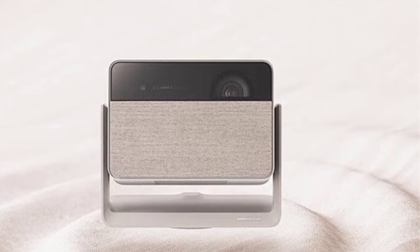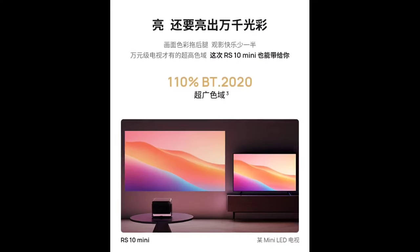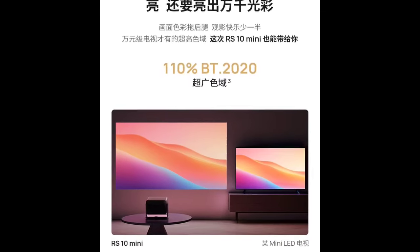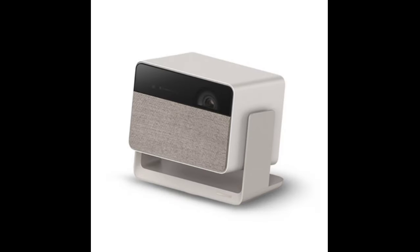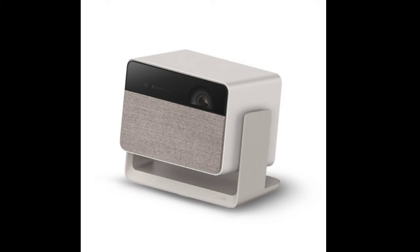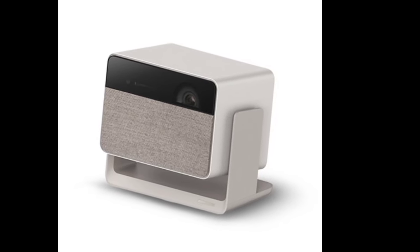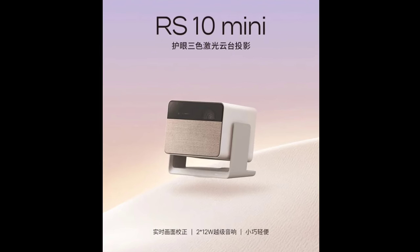The projector runs on GMUI 6.0, offering a simplified user interface and personalized recommendations. In terms of connectivity, it includes one DC port, one HDMI 2.0 port with ARC audio return channel support, and one USB 2.0 port. These interfaces enable you to connect the projector to a variety of devices such as gaming consoles, Blu-ray players, and computers, offering versatility for your entertainment and multimedia needs.